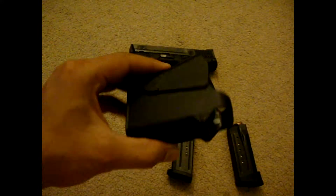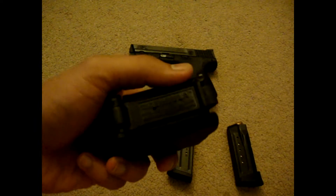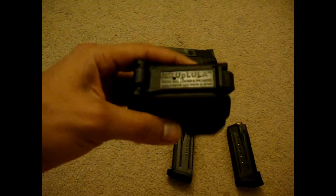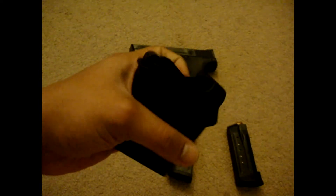This is a Uplula magazine loader. I will post up a review on this — this thing really helps at the range. I load magazines faster and it doesn't hurt my thumb anymore.